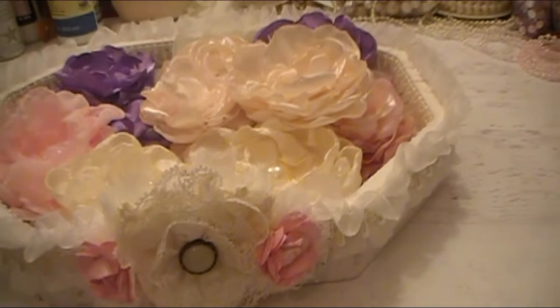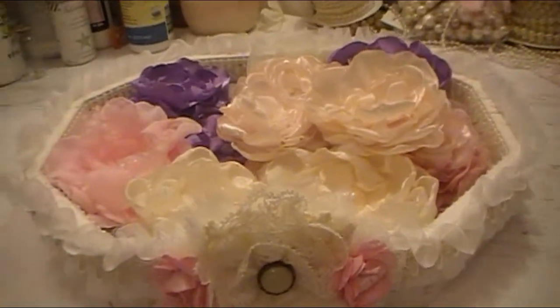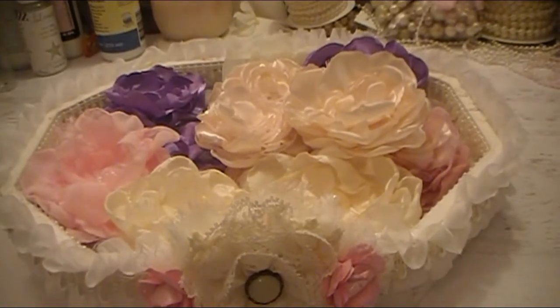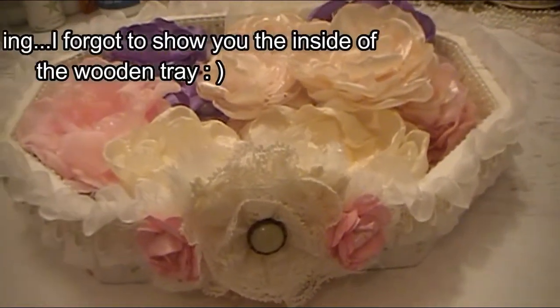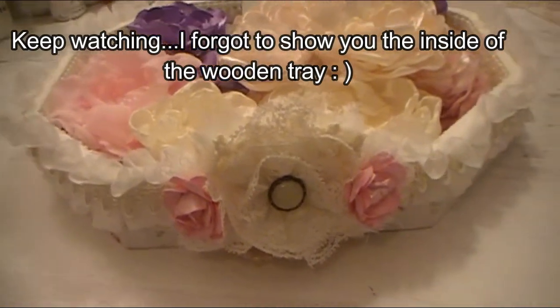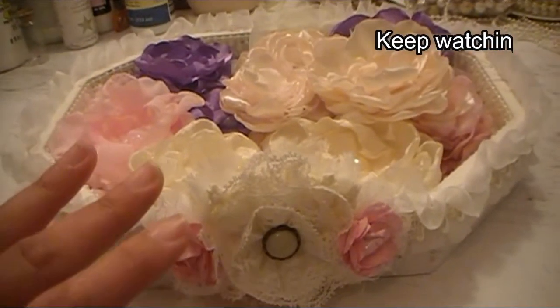That is it everybody. Look forward to the fabric flower tutorial, which I'll probably have up before you see this, because I have to wait until Michelle gets everything and sees it before I put up any videos — she watches my videos and these are all things for her, and I don't want to ruin the surprise. So I just wanted to share this with you. I will see you in my next video. Happy scrapping, happy planning, and happy crafting. I'll see you next time. Bye!